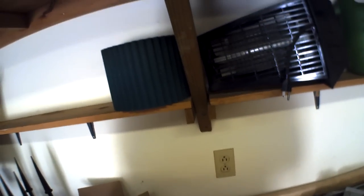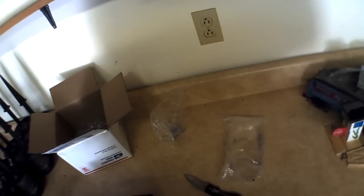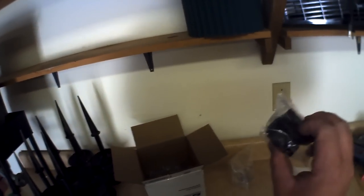In here we have the actual gun cam itself. Yeah, that's the gun cam out. Wow, that's pretty sophisticated. Look at that — that's the gun cam itself. I'll take it out of the package real quick. Actually, I'm not going to take it out of the package. But yeah, as you all see, that is the gun cam, just to show you how small the camera is.